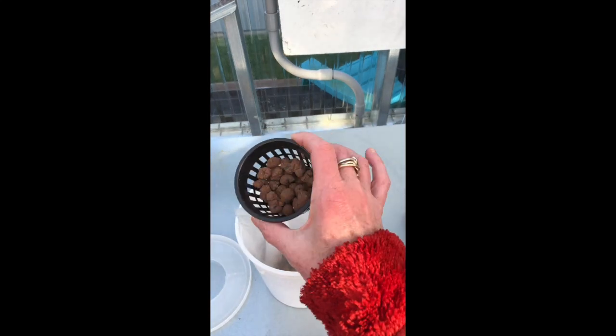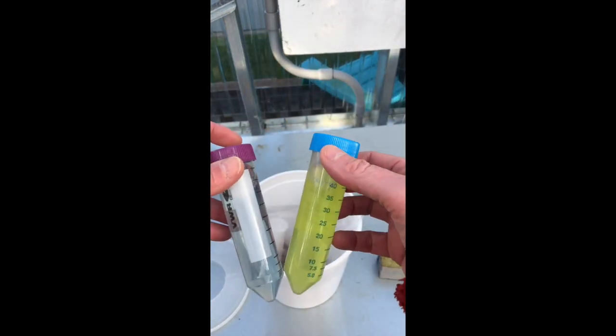Good morning, it's me, India Carlson, the Ballard horticulture and botany teacher, and I'm going to show you how to set up your hydroponics this morning. In your container you are going to find your net cups and your hydroponics nutrient solutions.